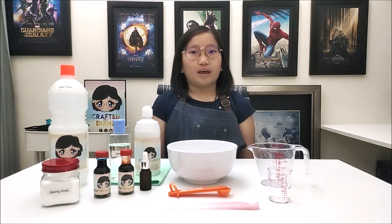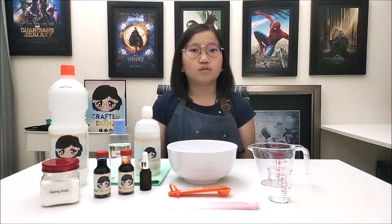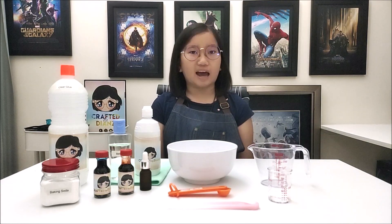Hi guys, I'm Diane from Crafted by Diane's. This is the first episode of Crafted by Diane's and I am going to show you guys how to DIY slime. Yes, you got it right. Slime.